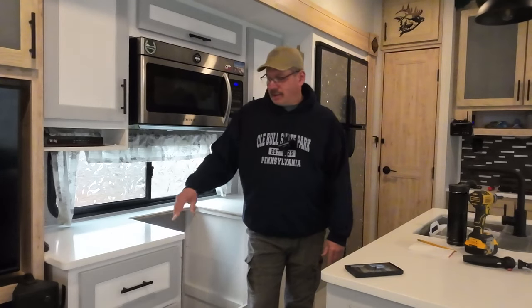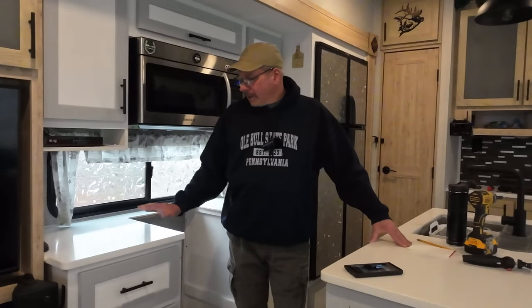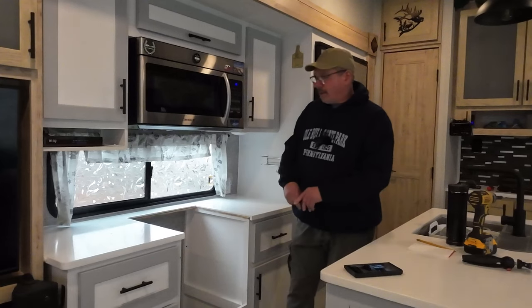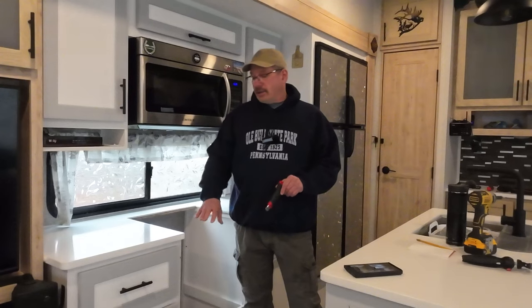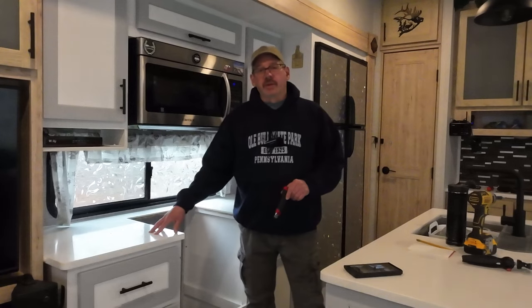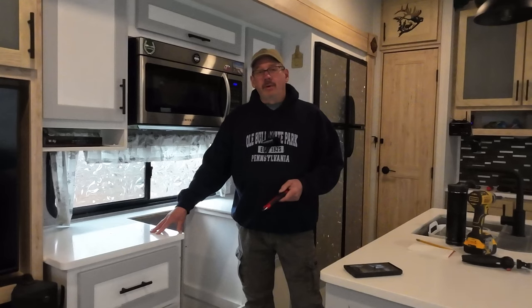I'm going to figure it out as I go — whether I have to build all new cabinets or see if I can retrofit these ones to work. I need them to be 19 and a quarter inches wide, so it's a few inches difference. My first thing I have to do is get this countertop off, so I'm going to cut the silicone around it. I already have everything cleaned out of the drawers and the cabinets underneath. I've got to take the drawers out, the doors off the cabinets, and there are screws holding this on.